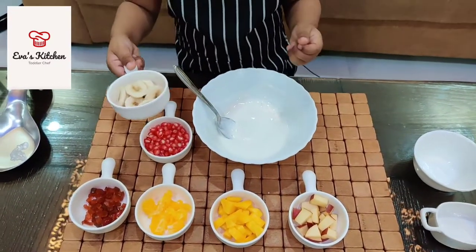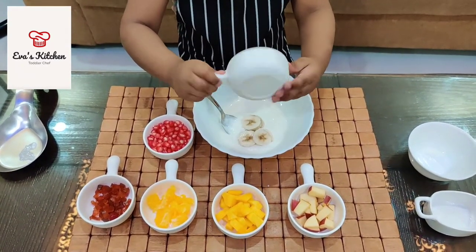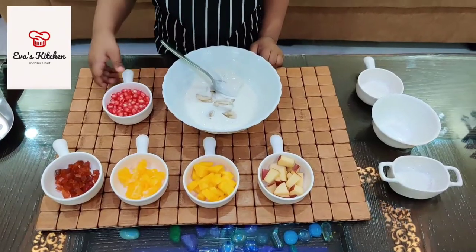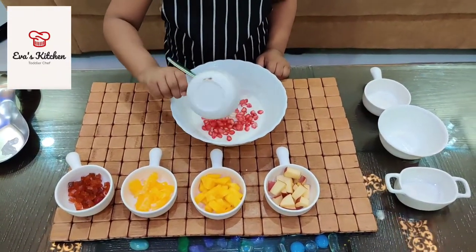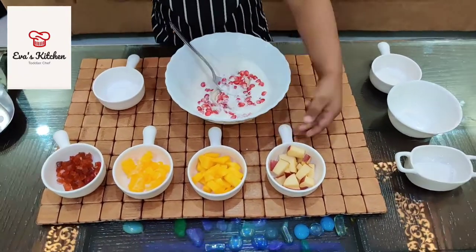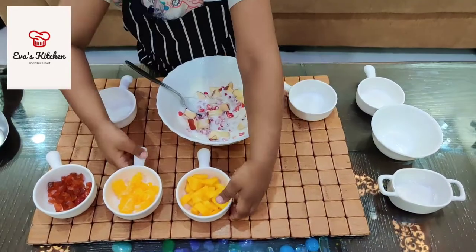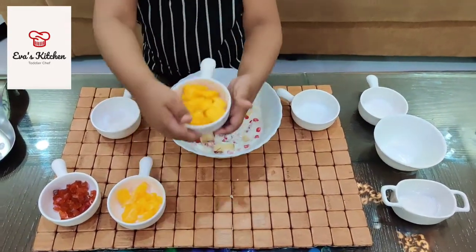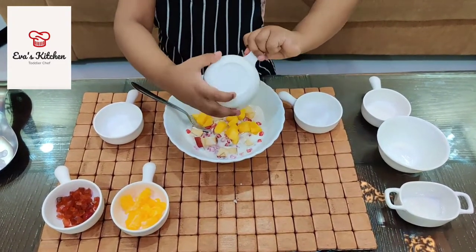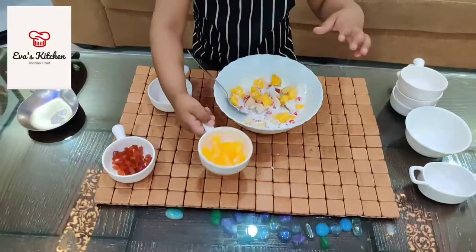Add banana. Add pomegranate. Add apple. Add mango. Add orange.